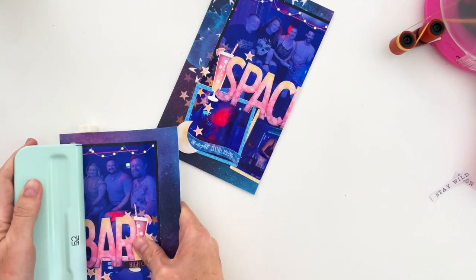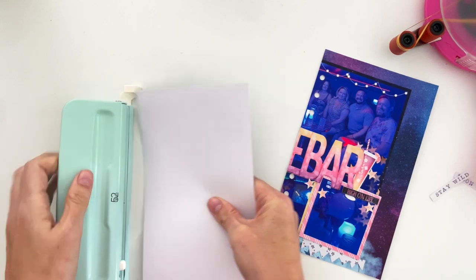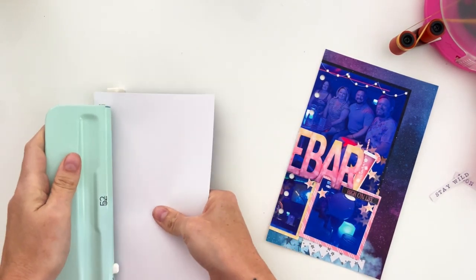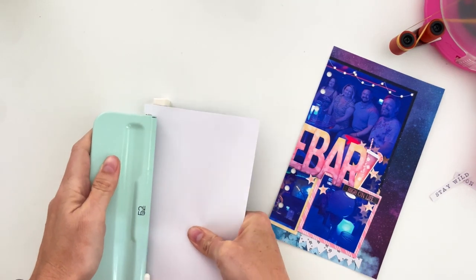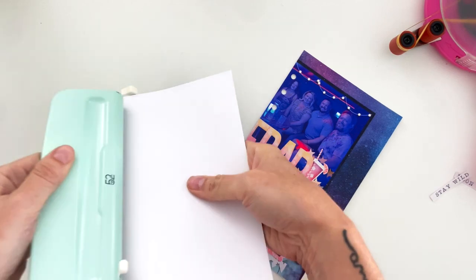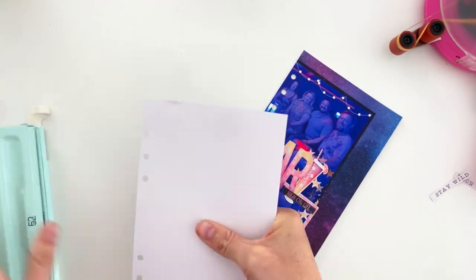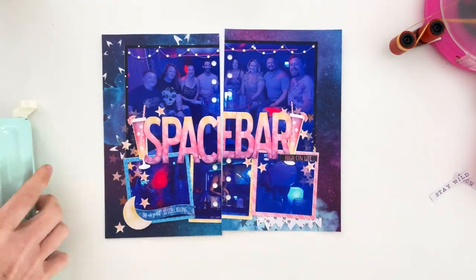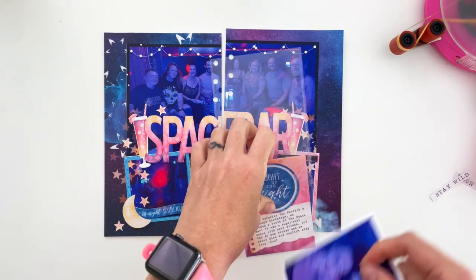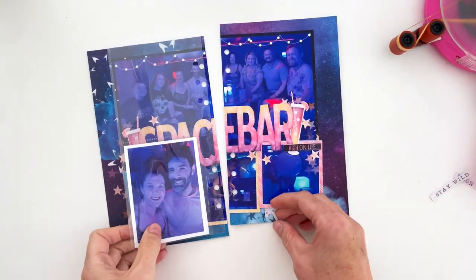I pre-designed this to make sure the hole punch wouldn't land on anyone's faces or cut down the middle of their face when I cut it in half. That's another advantage of pre-designing my layout in Photoshop when I want my photos to span the whole page. And we missed everyone's face — hallelujah!